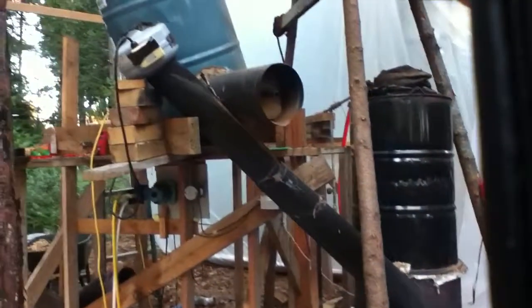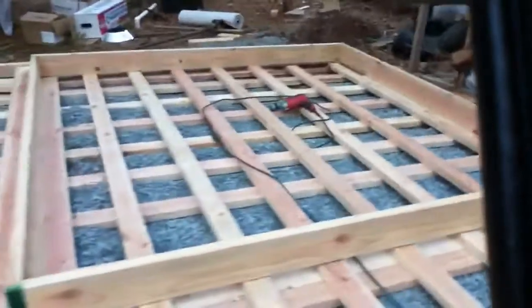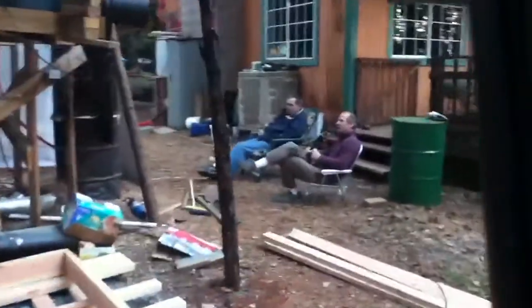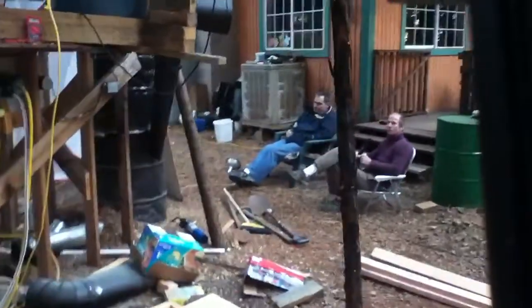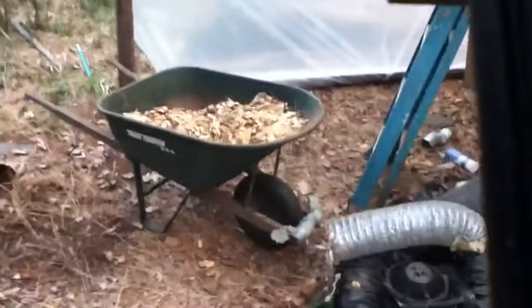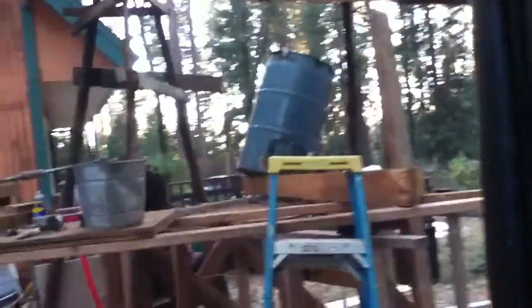Wood is wood, so it burns and it releases a certain number of BTUs per pound of wood matter. Different species of wood, like oak or eucalyptus or pine or fir, have different BTU per pound content, ranging from 10,000 BTUs per pound up to about 20,000 BTUs per pound for eucalyptus, which happens to live at the top of the list, and oak is up there with a nice high BTU rating.